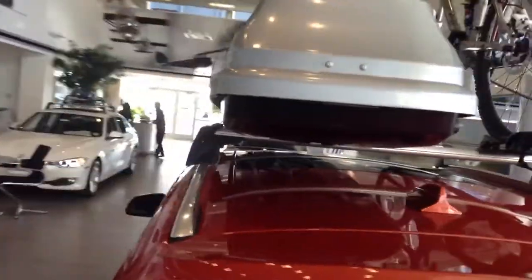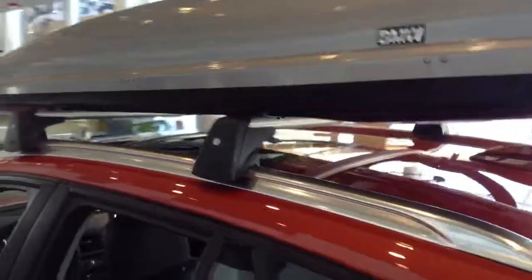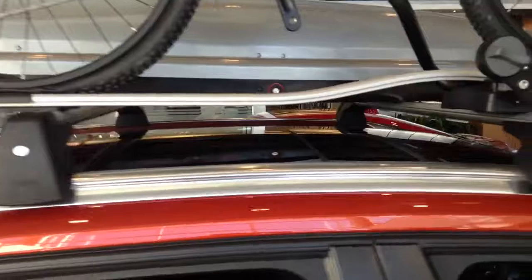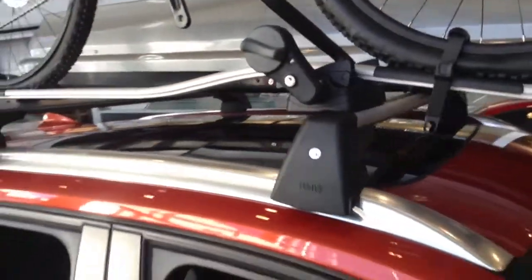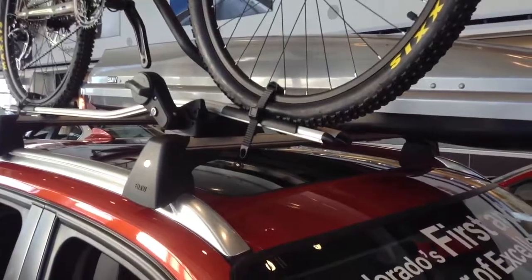And then obviously you can put ski racks on — we've got just one of the boxes up here as well. Everything is made by Thule, so it's a good rack system, but made for BMW. They also go into the wind tunnel as well with the BMWs, so no issues there with excess noise or anything like that. And a full BMW warranty as well.